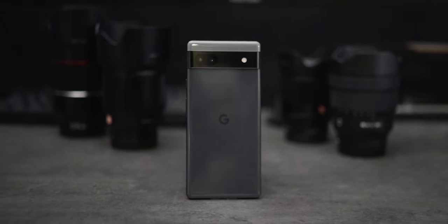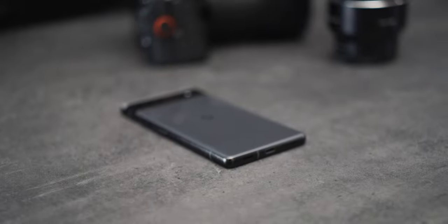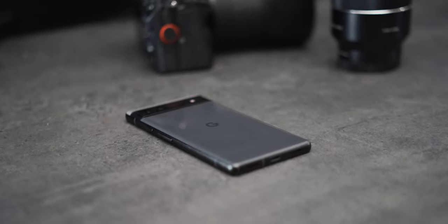I'm not going to bore you with the specs — there are plenty of other videos for that. Since I'm a photographer, I will focus on the camera capabilities of the Pixel 6a and compare Google's budget phone to their most expensive, the Pixel 6 Pro. Let me know in the comments: do you think the more powerful Tensor chip along with Google's computational photography is able to overcome the limitations of the older camera sensor?